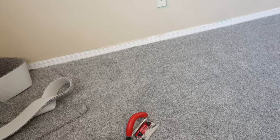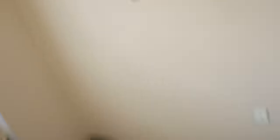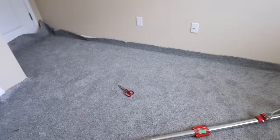So there you have it — nice, clean edge there. That's why this carpet cutter helps a ton, because that would have taken me like five times as long without it. I'll trim that, go around the room and do the same thing.